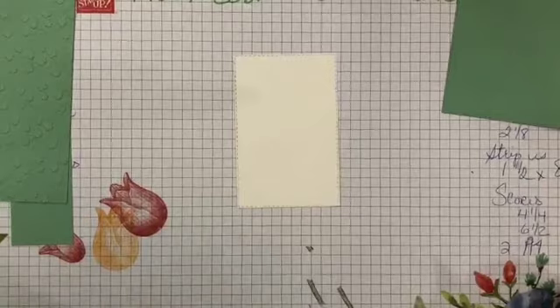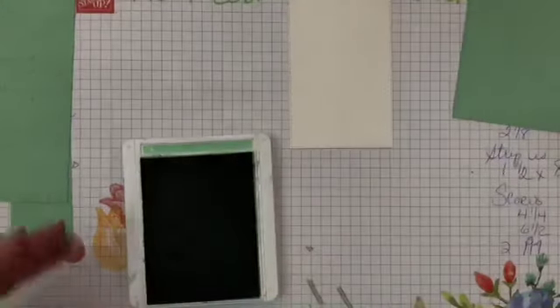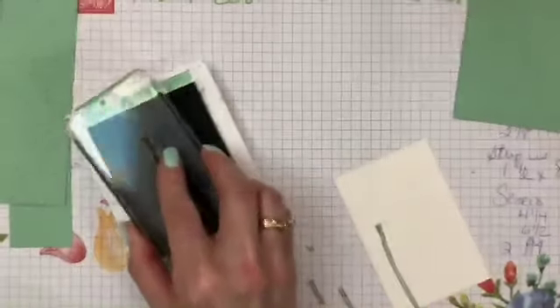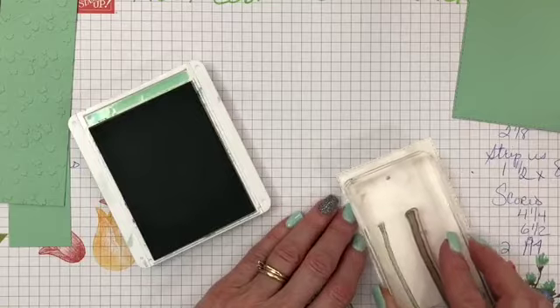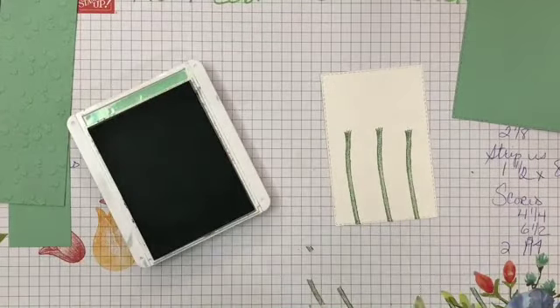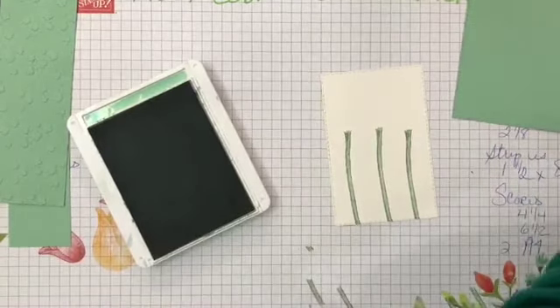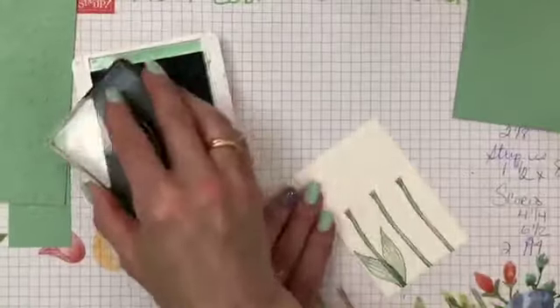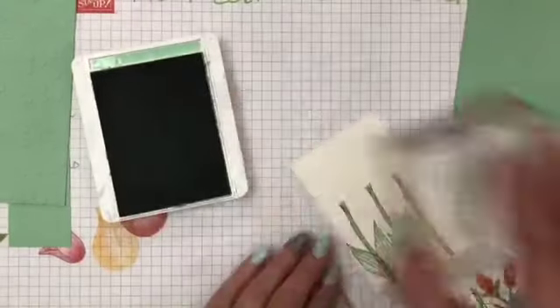Let's get started with some stamping and then I'll put it all together. I'll start with the white piece and bring in Mint Macaroon ink. I'll clean off my stem stamp, ink it up, and do three stems. You can make them all the same or make one higher and one lower — I got mine all going the same way. Then I'll bring in the leaves I used before and add some leaves. Now I already have some tulips cut out but I'll show you a couple of ways to punch them out.